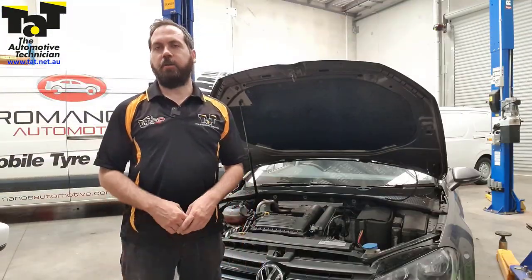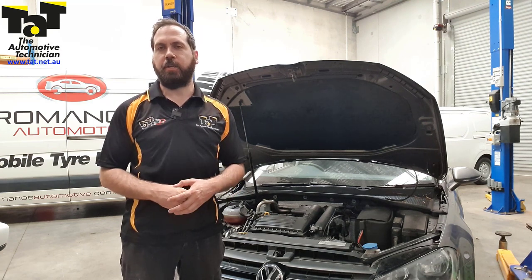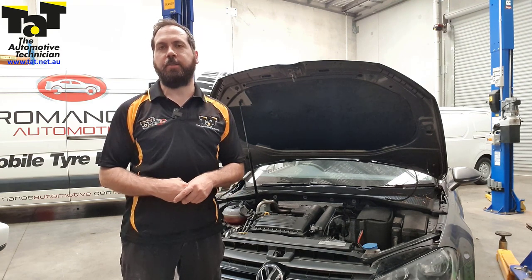Thinking there may be a coolant flow issue, we did the normal checks where we checked the top and bottom hose, and there was a big difference between the two.